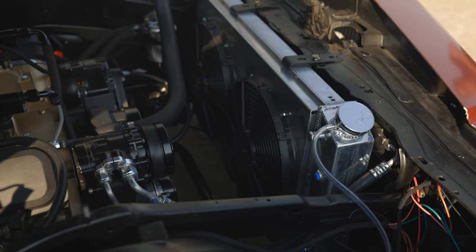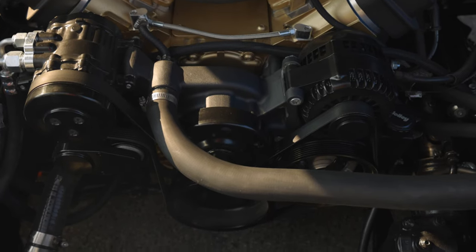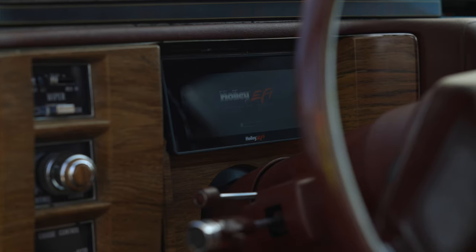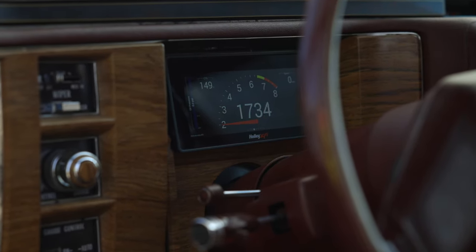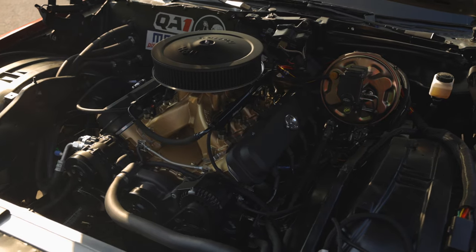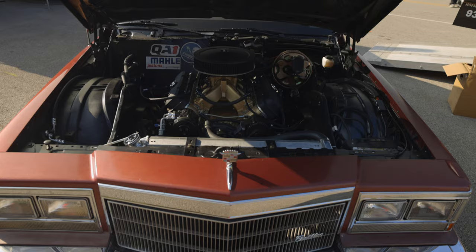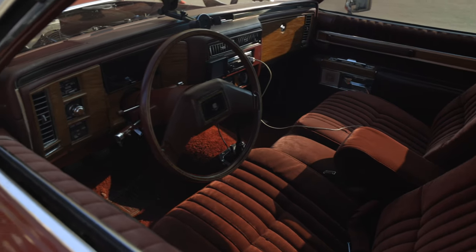It's got a Frostbite radiator from Holley. I got a Holley mid-drive accessory drive, Holley split race manifold, Holley Terminator X which was super easy to install, 48-pound injectors, 1000 CFM throttle body, and the new Holley filter regulator combo, which was really trick because my return line is that long.